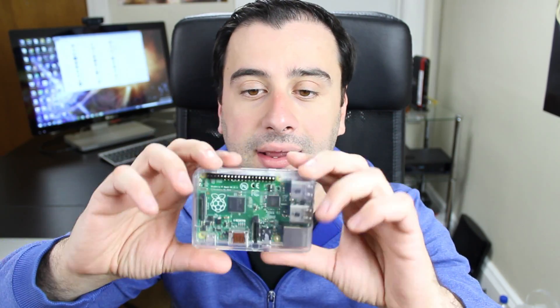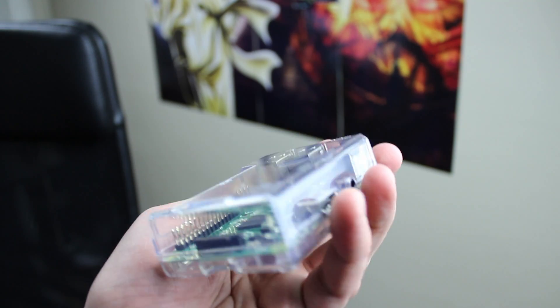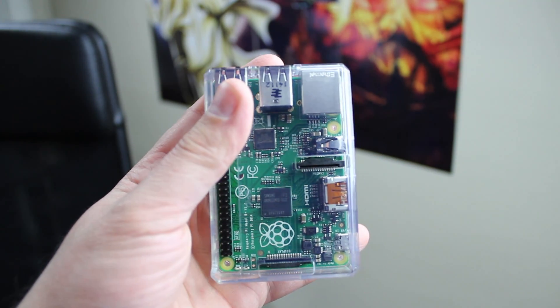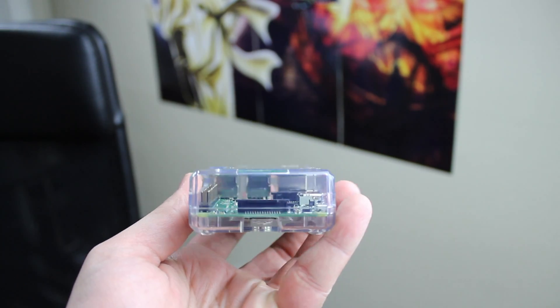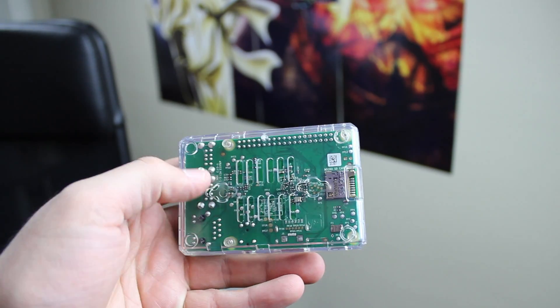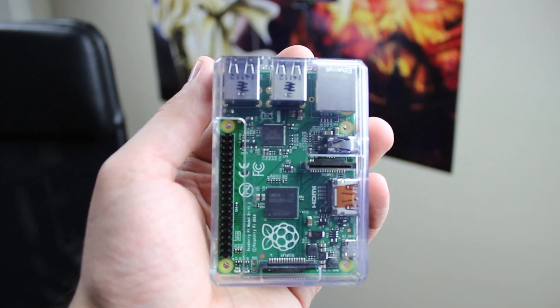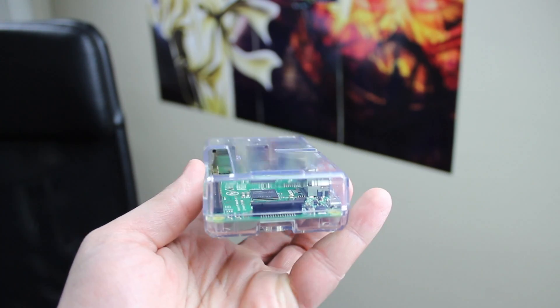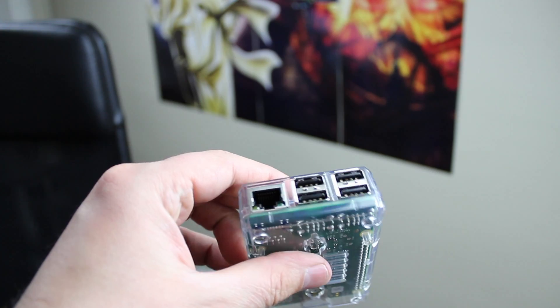The first thing you're going to need is a Raspberry Pi B Plus. This is their newer model and it's only $35. It's the size of a credit card and has all the components of a computer: an internet port, four USB ports, GPIO ports, a microSD port, and an HDMI port so you can connect it to your monitor or TV. You can also connect a wireless or wired mouse and keyboard.